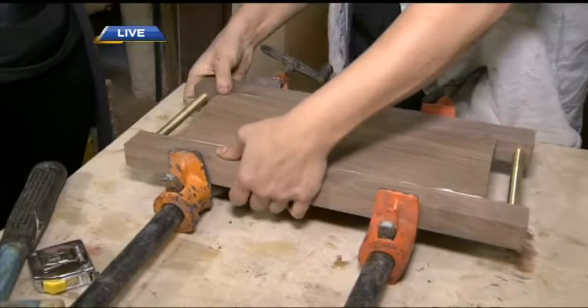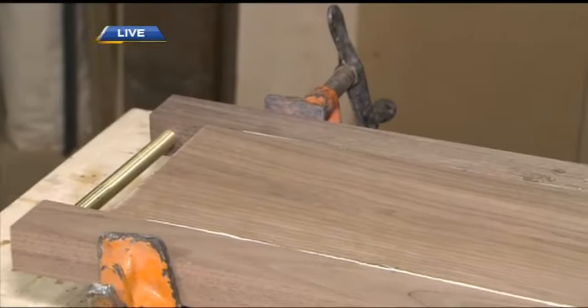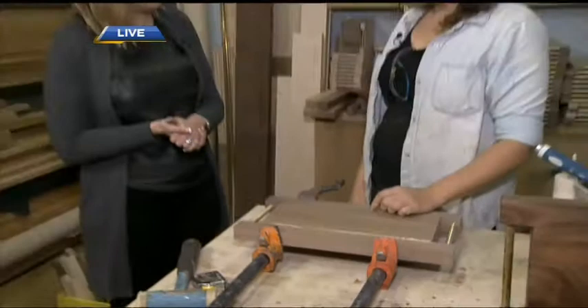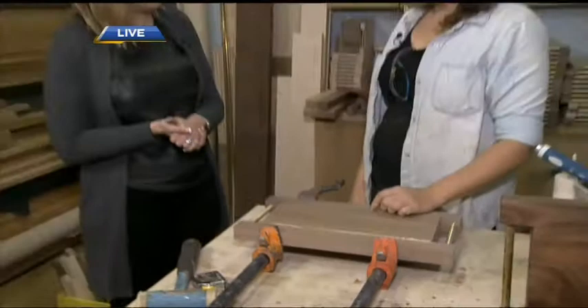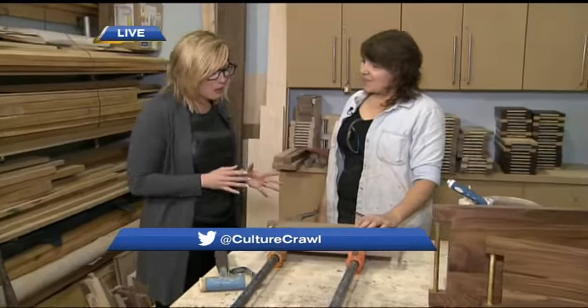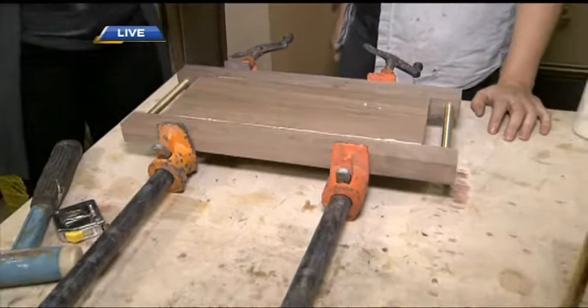When you look at the Eastside Culture Crawl, how important is it to have new people coming in and see the reaction to your work? Because it's not just cutting boards — you have a whole collection. I have a lot of furniture pieces featured on my website. I think it's an amazing experience to have people come into the space and see where it all happens — it gives people perspective. You can check out Kate Duncan at the Eastside Culture Crawl, featuring many artists at several locations. It opens tomorrow — and it runs right through Sunday.